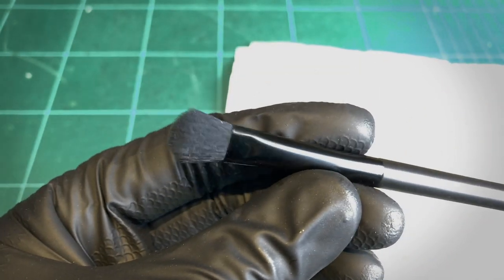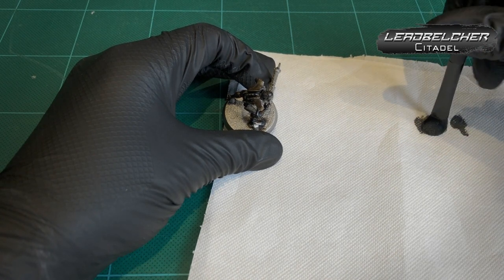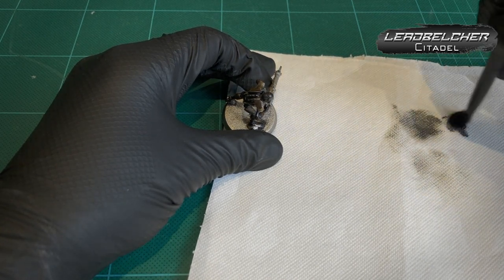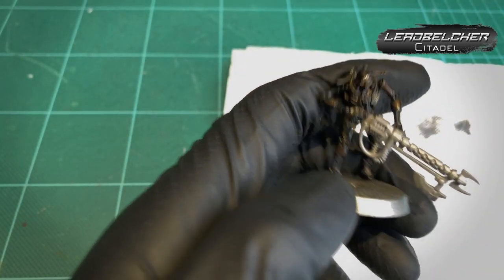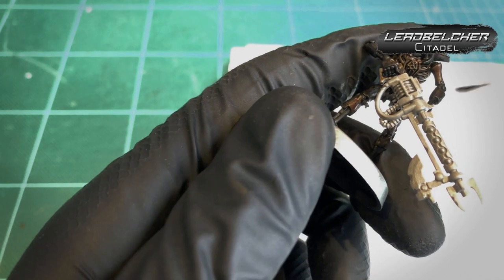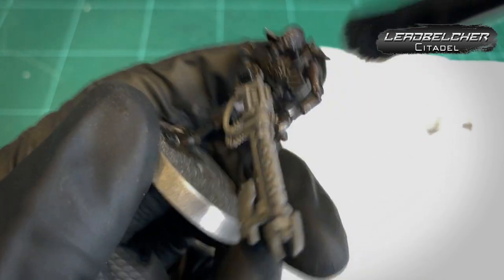Now you're going to need a makeup brush — I think this one's an eyeshadow brush. I picked it from the Pound Shop, nothing special, just a simple makeup brush, but those bristles are so much more fine than a normal makeup brush. If you've never dry brushed before, using lead belcher, just work the paint into the bristles, then wipe the excess off. Really load up that brush nicely with paint, and then get most of it off, so there's hardly anything coming out onto the tissue paper. We're going extra light with this dry brush here, because we're still trying to keep everything as dark as possible — just flick it over the raised surfaces as lightly as possible, just to catch those edges. Don't want to turn it silver; you want to keep that black and brown effect, just very slightly pick out the details with those edges. That's all it'll need.